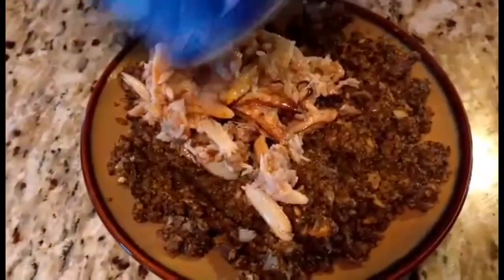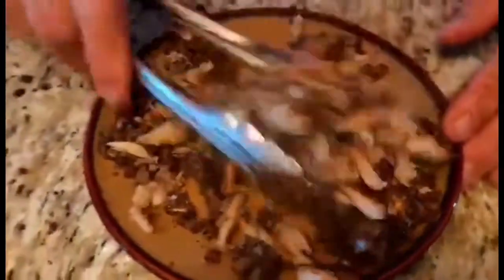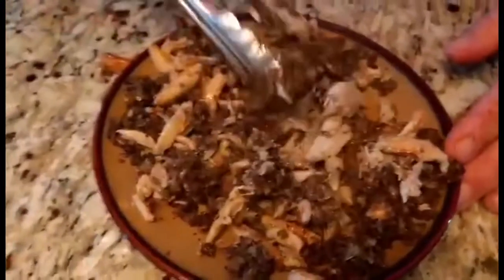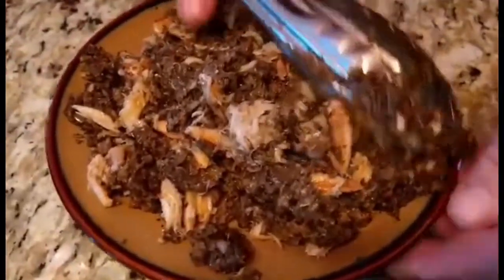Now I'm going to add the remainder of the crab we had the other night to our duxelles. So we're going to have a mushroom and crab duxelles. We're going to let this cool, and then we'll put together our Wellington. This should be amazing because now we're going to have a surf and turf Beef Wellington.